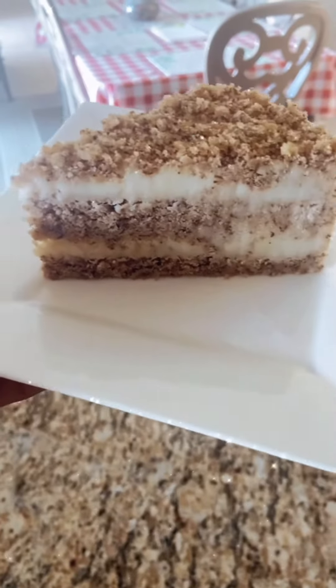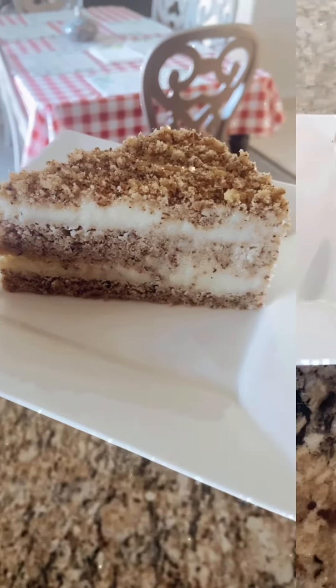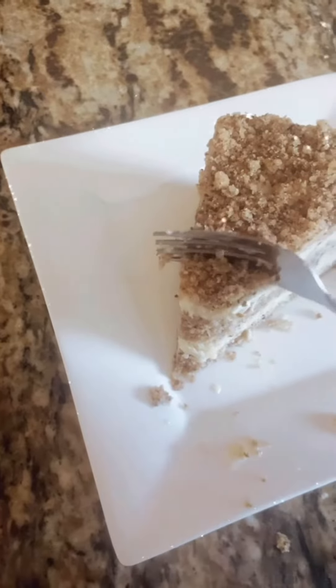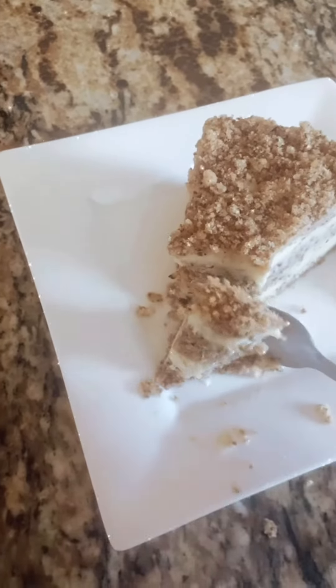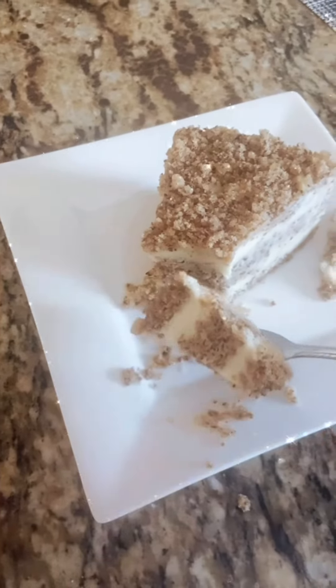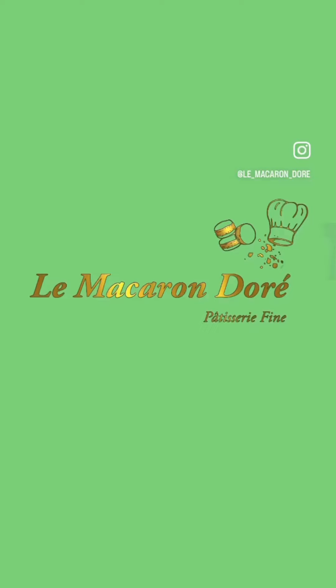Look at this, a delicious and fluffy Italian cake! Qui dit mieux ? Pas moi en tout cas ! Enjoy! C'est super bon! Don't forget to like, comment, subscribe and wait for the next video. Bye!